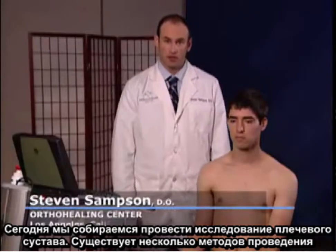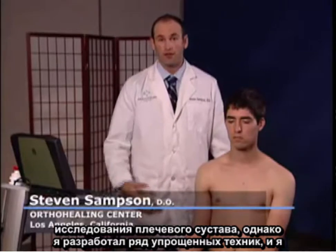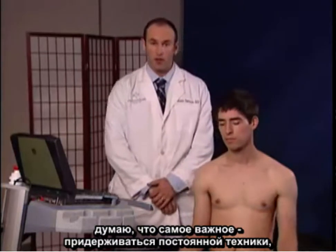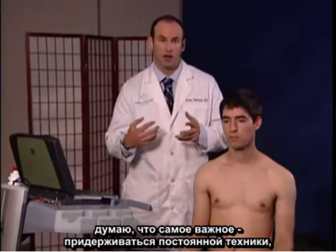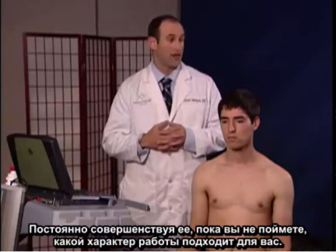Today we're going to examine the shoulder. There are multiple protocols available, however I've found some simplified techniques, and I think what's most important is to maintain a consistent protocol and repetitively go over it until you're comfortable with what exam works for you.